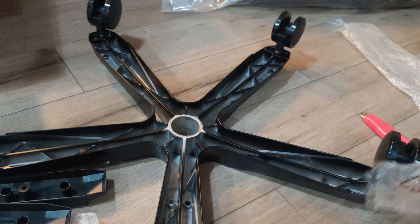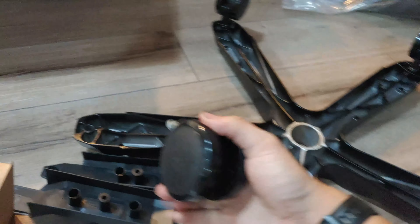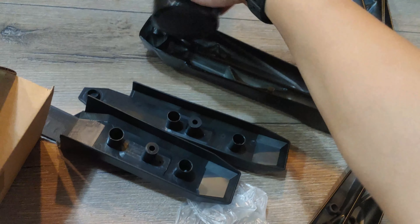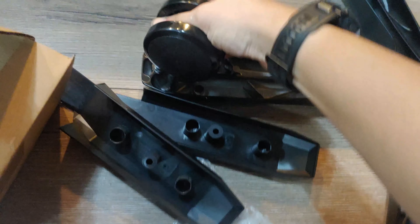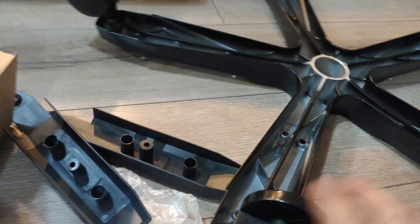The first interesting thing is that all the caster wheels are press-fit — there are no screws. You just take the wheel and press it down. That doesn't seem that reliable to me, but that's how it works.